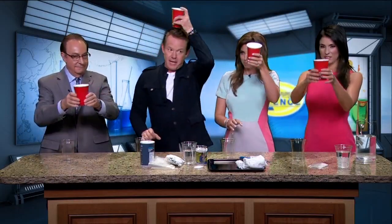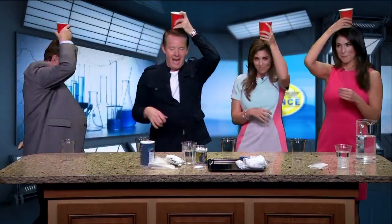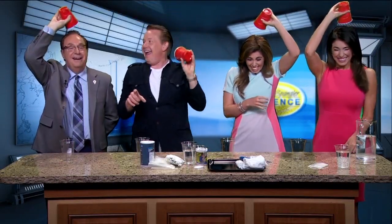Now put the cup on top of your head like this. Spin around once — you have to do that, you'll see why. And now look right into the camera and turn it upside down. Bam. You did trust that time. I appreciate that.